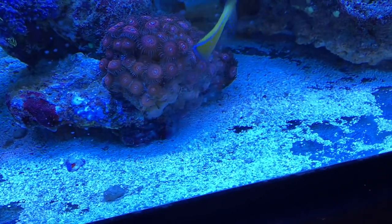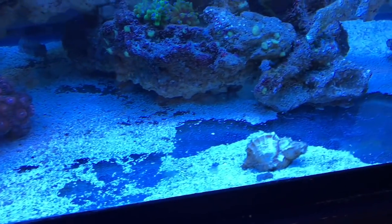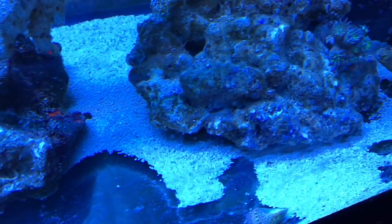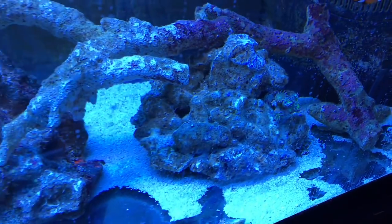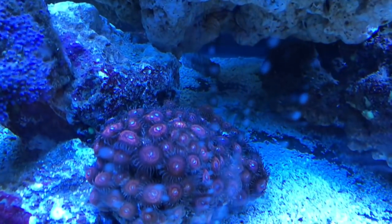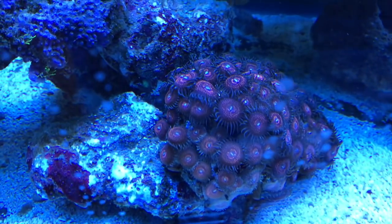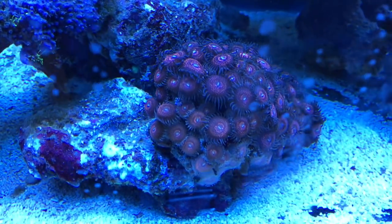You can see some sand here — that's just on the surface. These are looking really good. The glass is a little dirty, sorry about that.